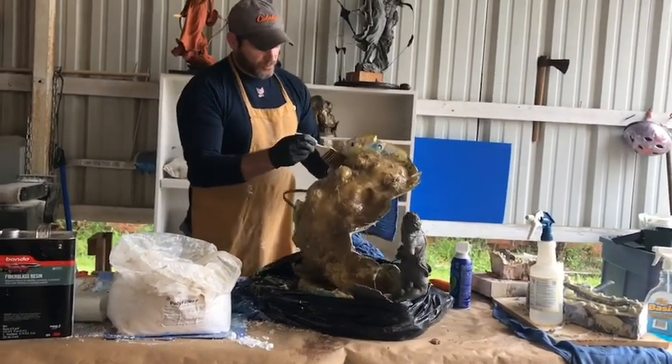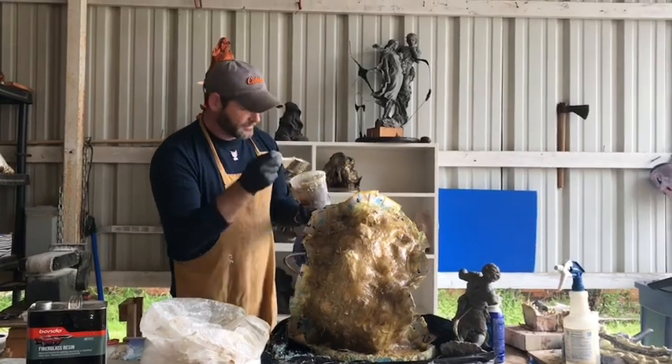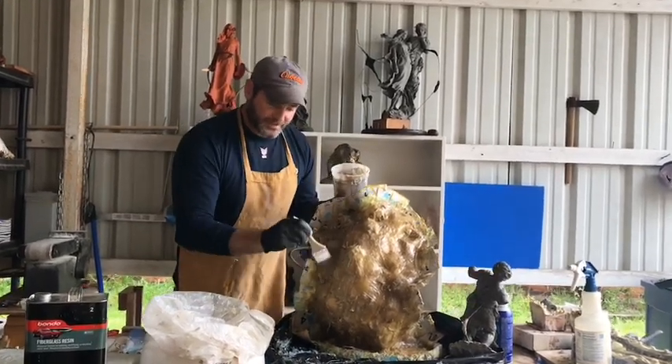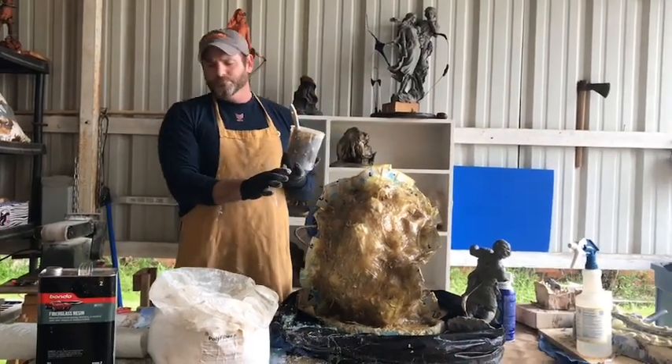This thing is going to be pretty close to being done and we're going to start working on the backside and start over. When you're working on this mother mold, your mind's going to be thinking about costs.